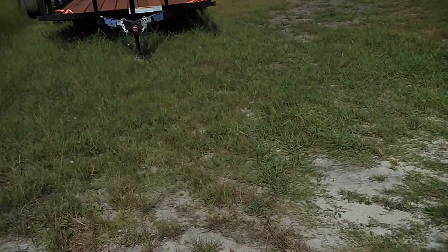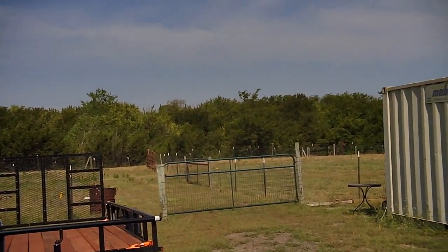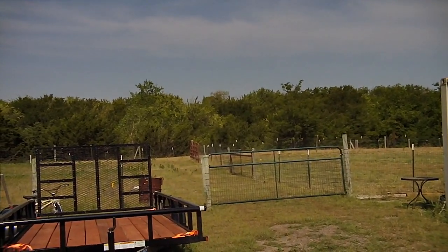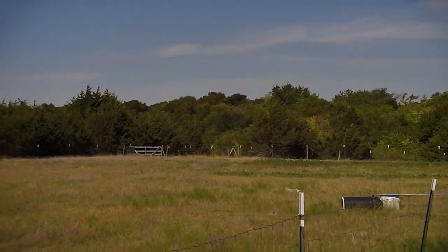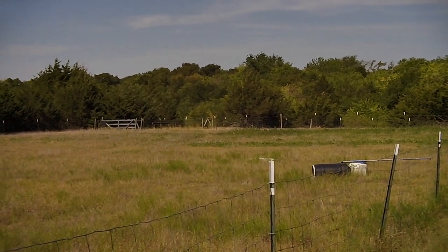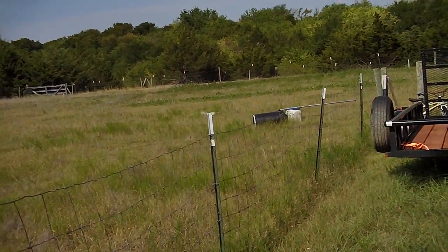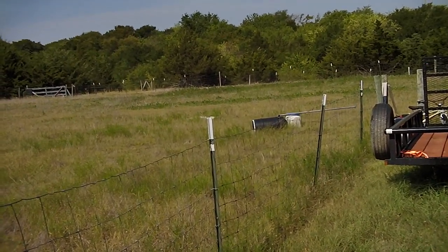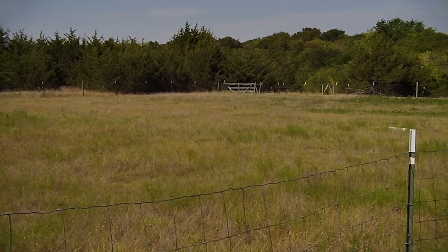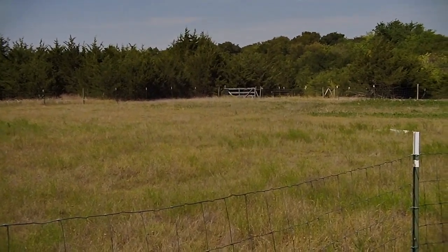Those trees in the very back that we were looking at last night are 105 yards. The trees over there across the creek are 145 yards. And where that gate is — the backstop for the rifle range — that's 58 yards.